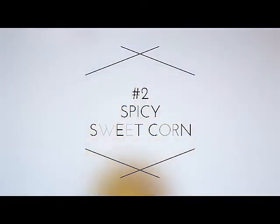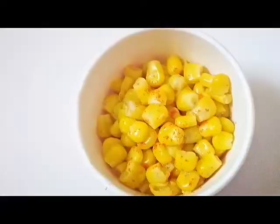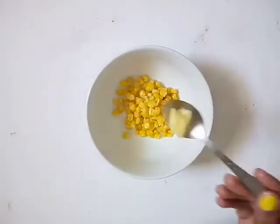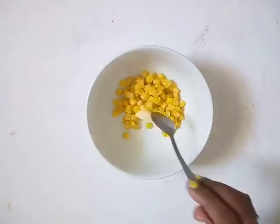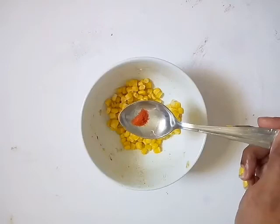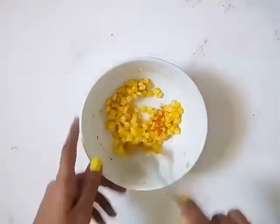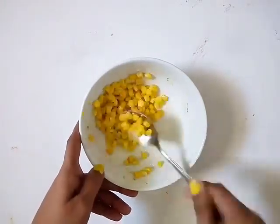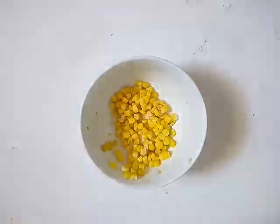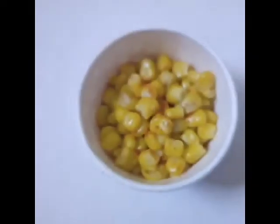Let's make the second variety: spicy sweet corn. Again, just like the namkeen sweet corn, transfer the strained boiled salted corn into the mixing bowl. Add butter, lime, and chili powder. Mix it and your spicy sweet corn is ready. It's as easy and simple as that!